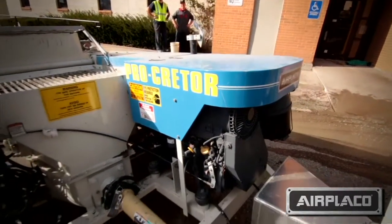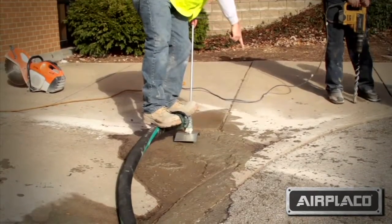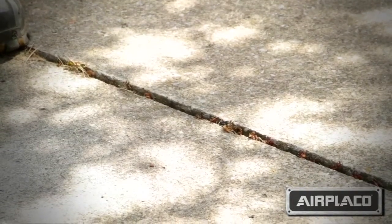The Procreter is more advantageous when using a large surface area such as a roadway or large concrete slabs. Due to the high pressure that the Procreter can attain, it's able to lift these much larger pieces of concrete.